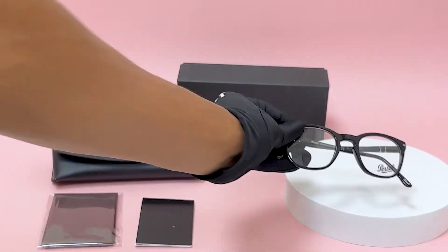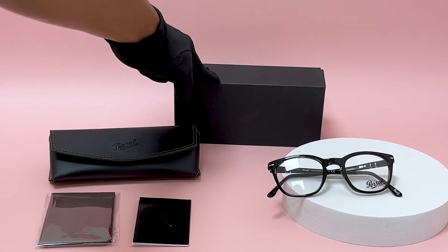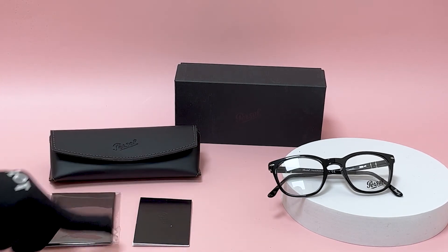It also comes with a gift box, which color and style may vary, a case, a card of authenticity, and cleaning cloth.